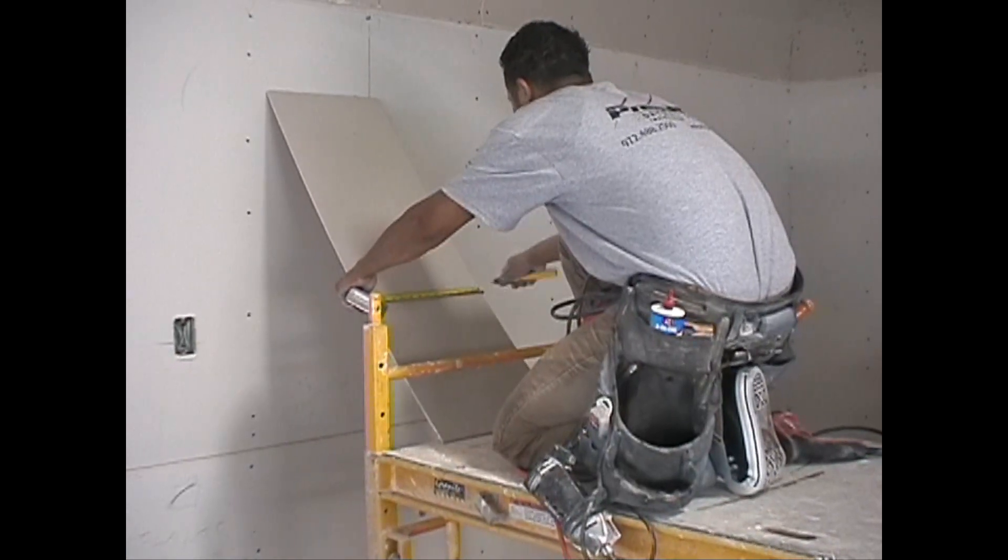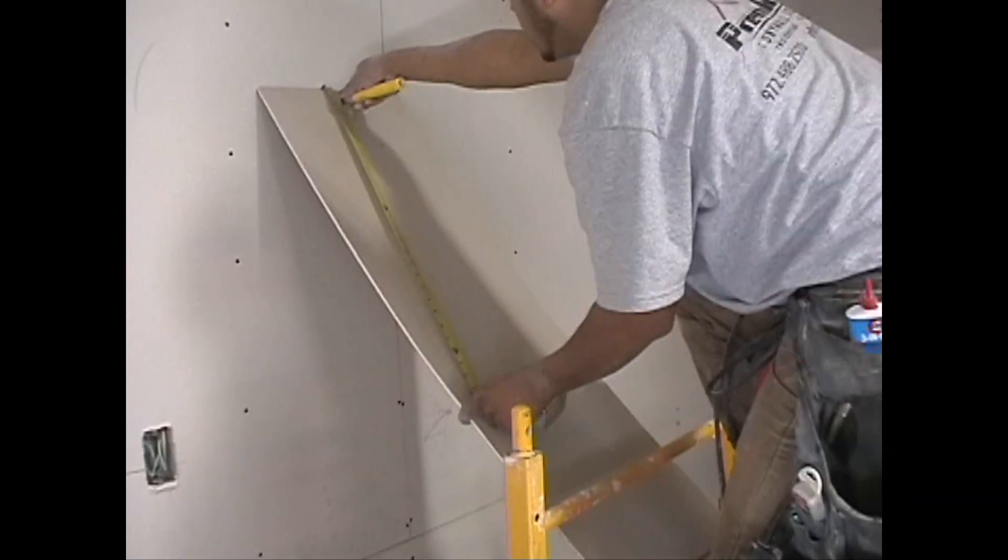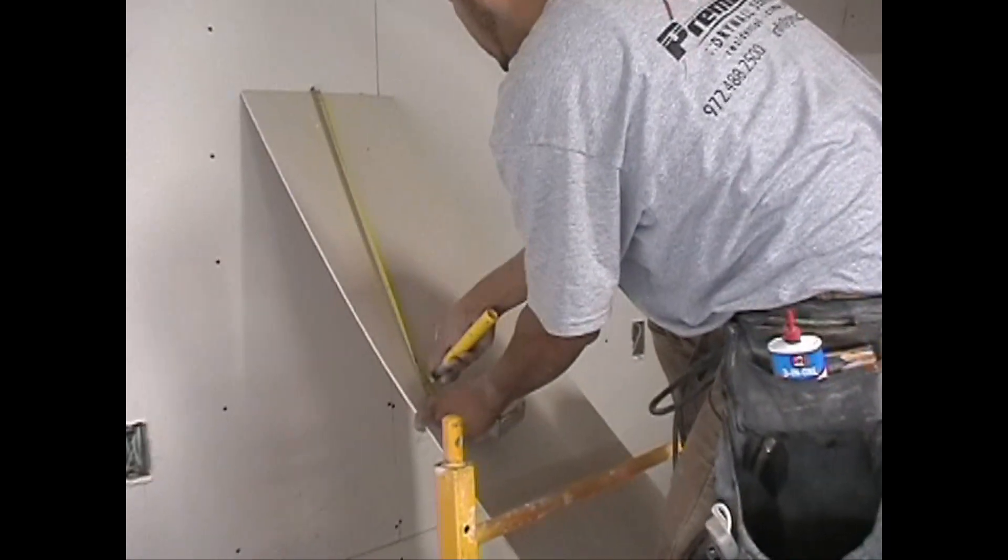Step 4. Transfer these measurements to a piece of drywall and cut out a pie-shaped piece. Cut out a second pie-shaped piece to use as a duplicating pattern for the rest of the pieces.